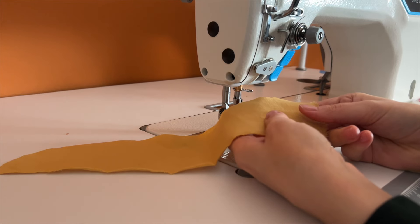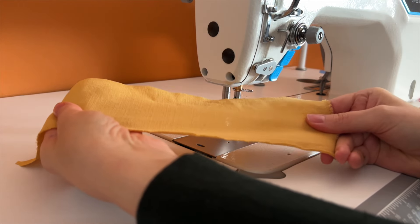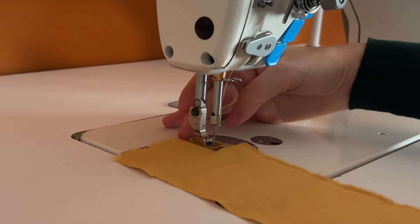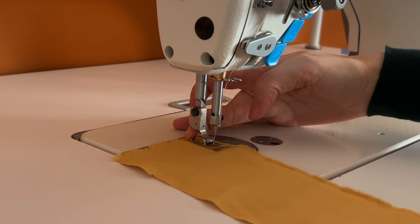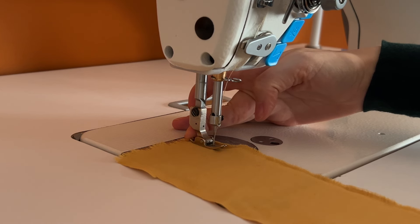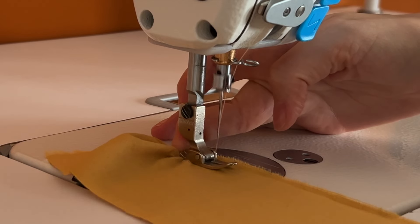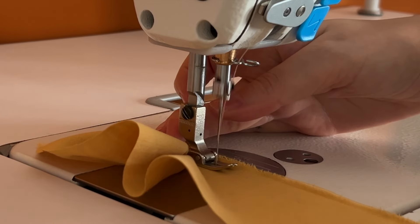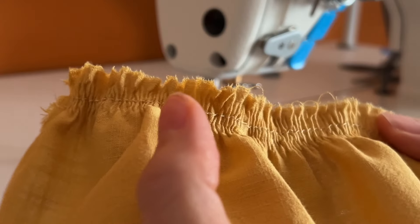Before you start with an actual garment, I always recommend making some tests — just get a strip of fabric to get familiar with the technique. You put your fabric under the presser foot, and now you place your finger behind the presser foot and keep it there. Don't worry, it's completely safe. You're behind the presser foot, and now you start sewing. You don't allow the fabric to move past your finger — you keep it there, jamming the fabric towards the presser foot, and you don't allow it to spread.